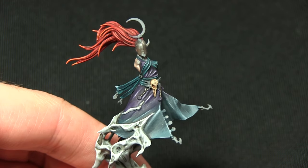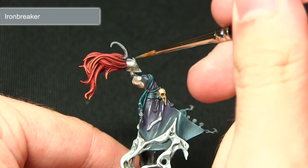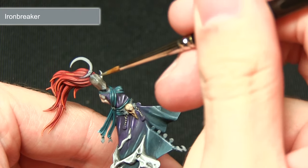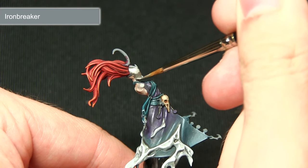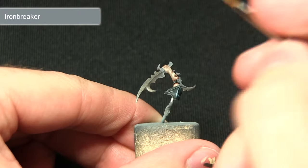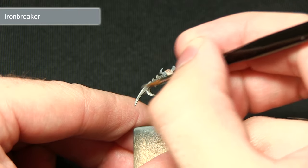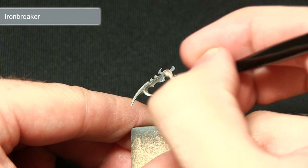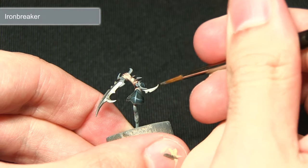The next step is to perform a highlight of Iron Breaker across all of the silver metal areas. On the mask I'm focusing along the top section towards the forehead and around the bottom edge, leaving the mid section a little darker to create nice contrast. For the blades I'm painting Iron Breaker along the actual blade edge — on the hand weapon, the blade at the rear, and along the blade edges at the elbows.